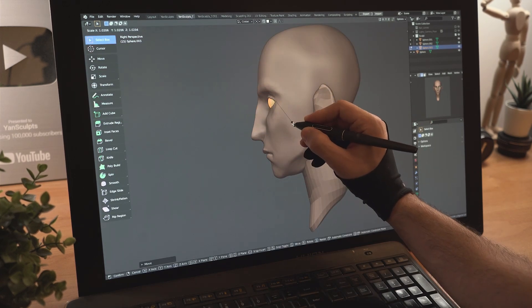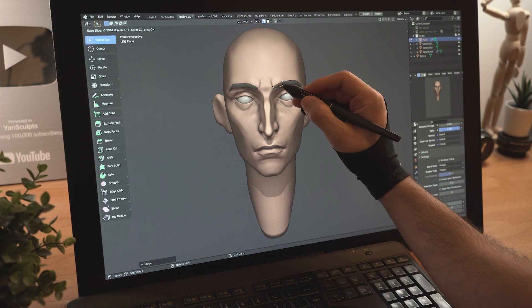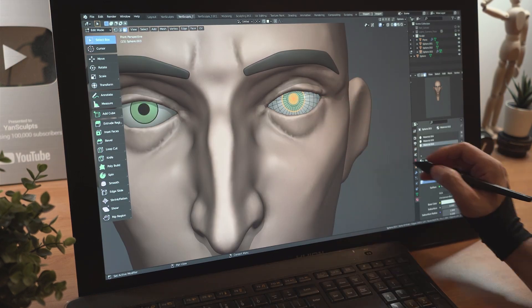Add a sphere for his eyes, sculpt his eyelids, model his eyebrows, then add a green color for his iris and a black one for his pupils.